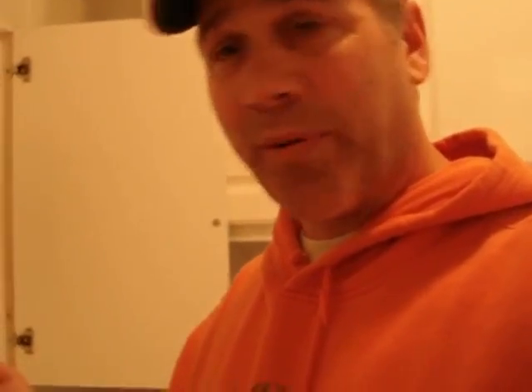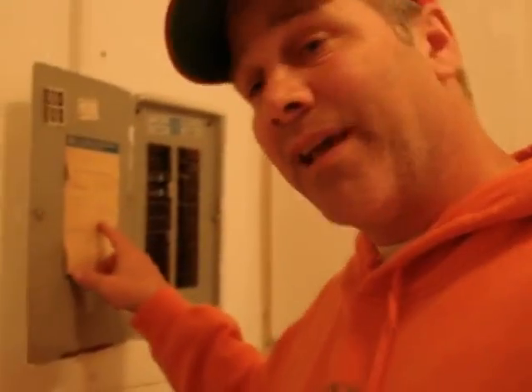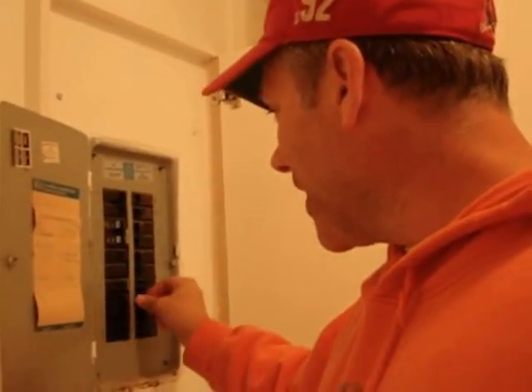One way to make sure the power is off — without a tester — is to simply go to your panel box. Mine is labeled, so I can turn off the breaker that goes to that bedroom. I left the light and the fan on, so they're hot. I'll throw the breaker for the bedroom, then go check — if the light and the fan are off, I don't have to worry.